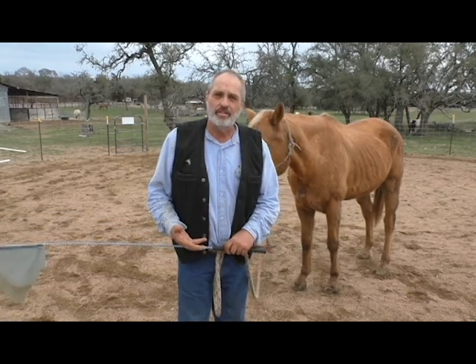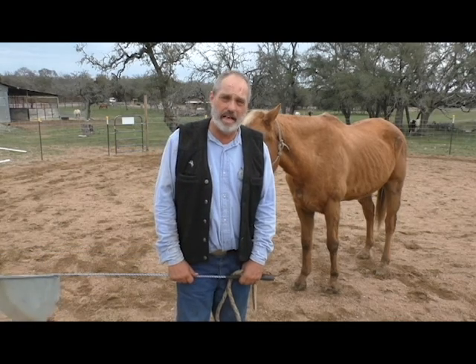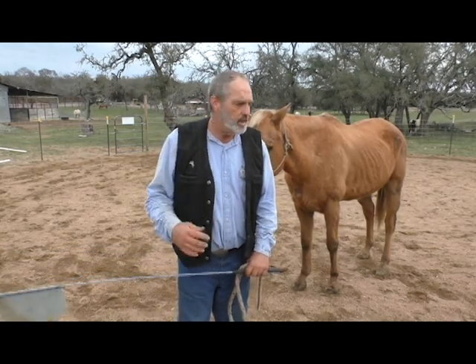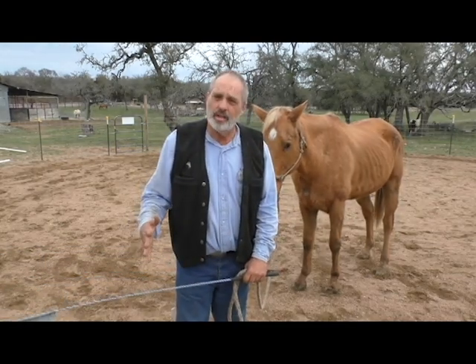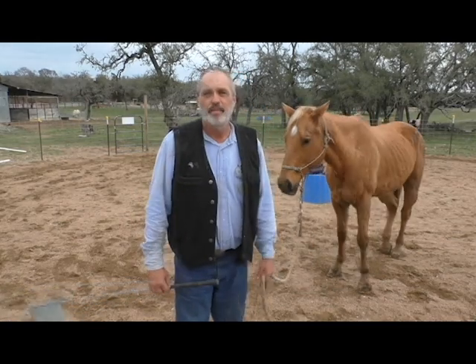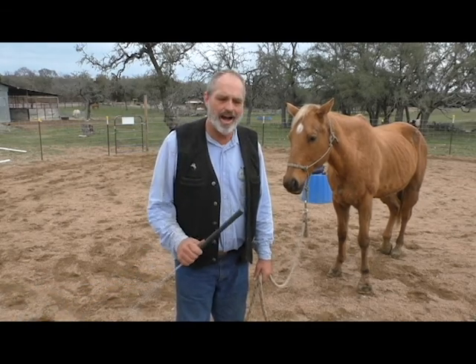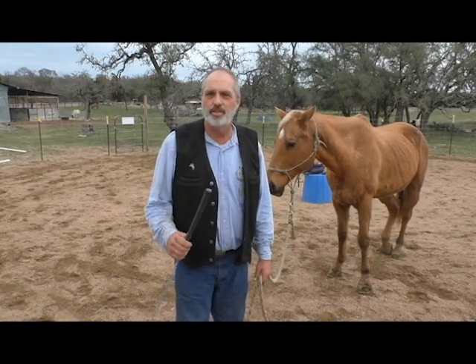Your body position is body language, and it's what horses communicate with more than anything. So pay attention that you don't move too far forward on your horse's body when you're pushing him forward, lunging him. Focus on putting your body in the right spot to get your horse to move in the direction that you want. It's called your driveline.